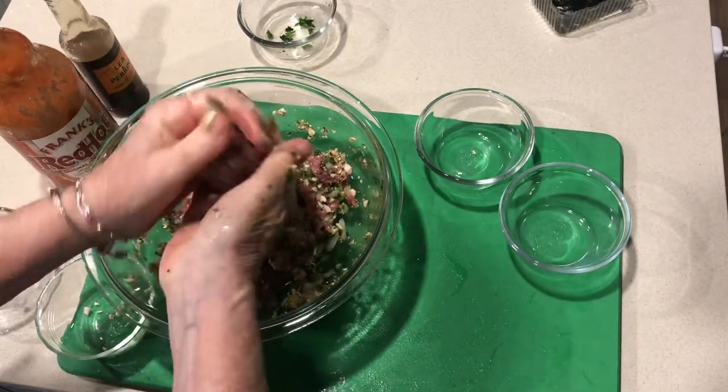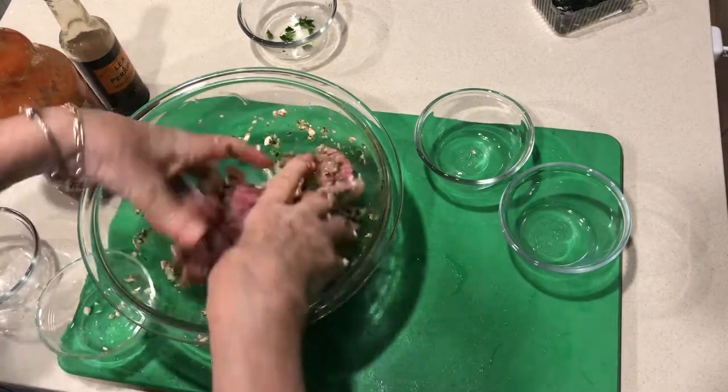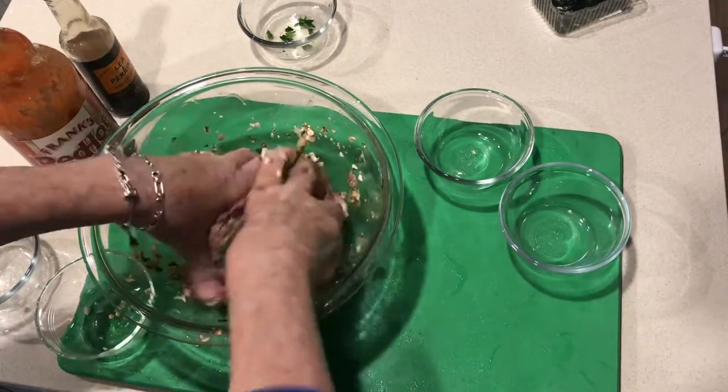Then fry them. I hope you enjoy these best meatballs ever. Thanks for joining me on Cooking Uncovered — I'll post the complete recipe on my website. Have a great day!